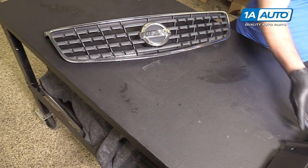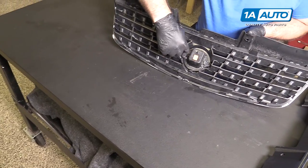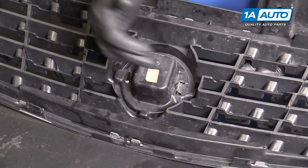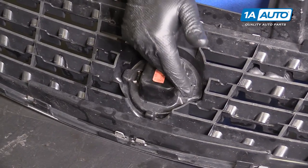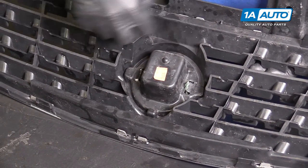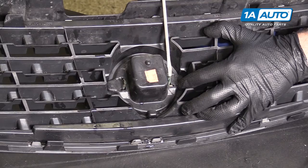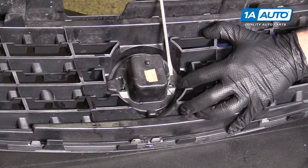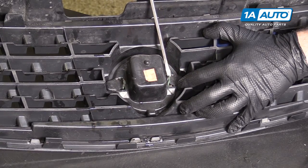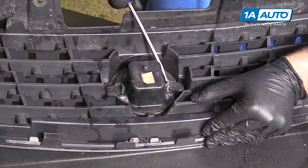I'm going to swap this emblem over. It's got some push tabs and locking tabs in the plastic, so I'll use a flat-bladed screwdriver and very carefully pry it out. Since this is your old grille, you can break these black tabs off and pull the grille emblem out. I want to keep the tabs on the emblem intact — it's the locking tabs in the grille itself that I'll break off or bend over so the emblem can come out of the old grille.